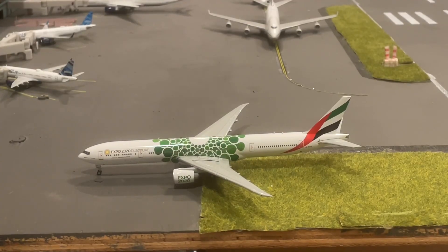First impressions — it is a very nice model, as you can see. Very clean, very nice looking, very detailed. I love the Expo 2020 livery with that green almost cape going over it.